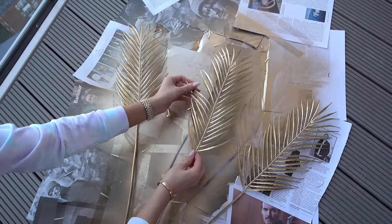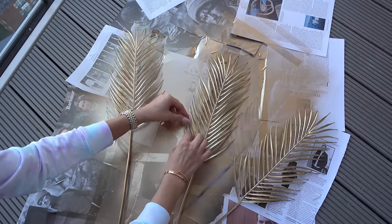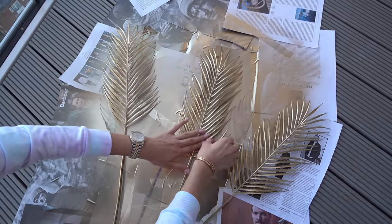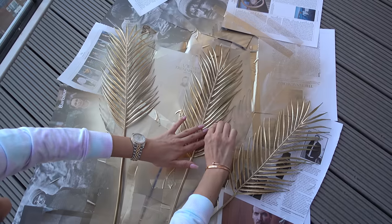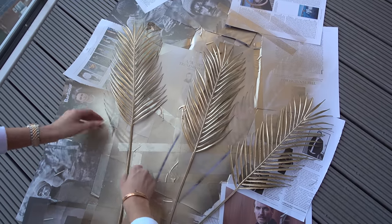They look pretty good. We're gonna do a second coat. Are they dry? I think so — it's been a good half an hour or so. I just need to make sure I cover them properly, so I need to open the leaves a bit, like that.